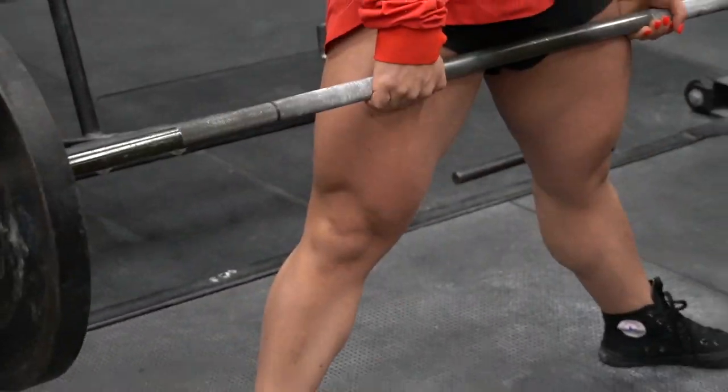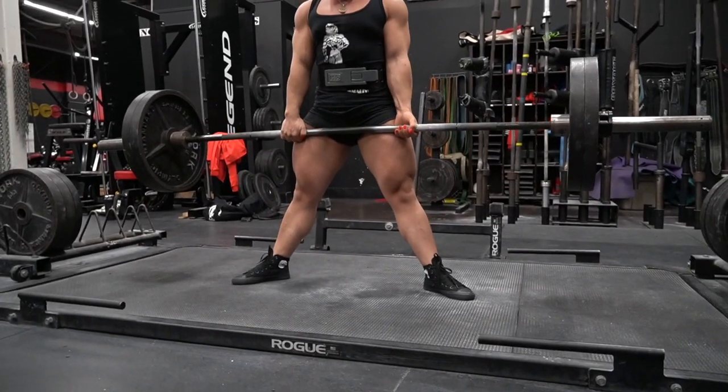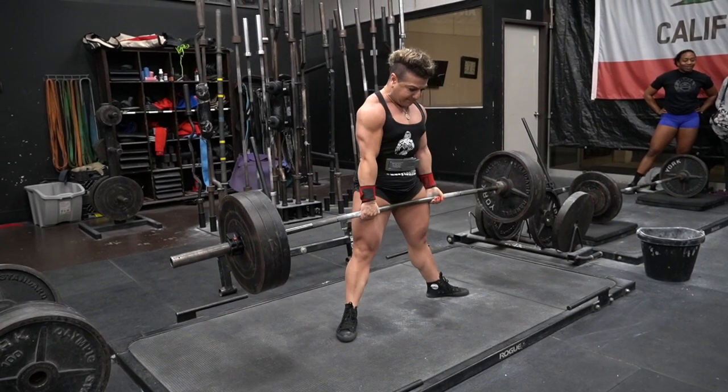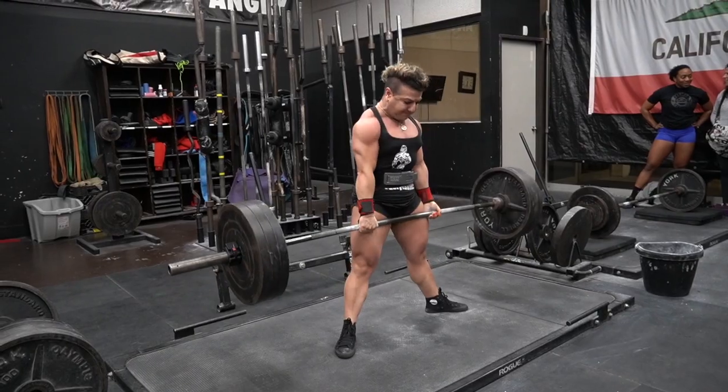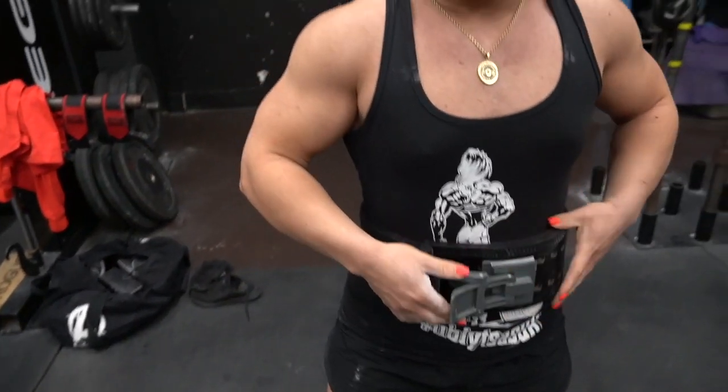Wednesday, February 12th, I had a deadlift session. I started by warming up again for 15 minutes, then 135 pounds for 10 reps, 225 pounds for 5 reps, 3 plates for 3 reps, then 405 pounds for 1 rep, and 305 pounds for 11 reps.